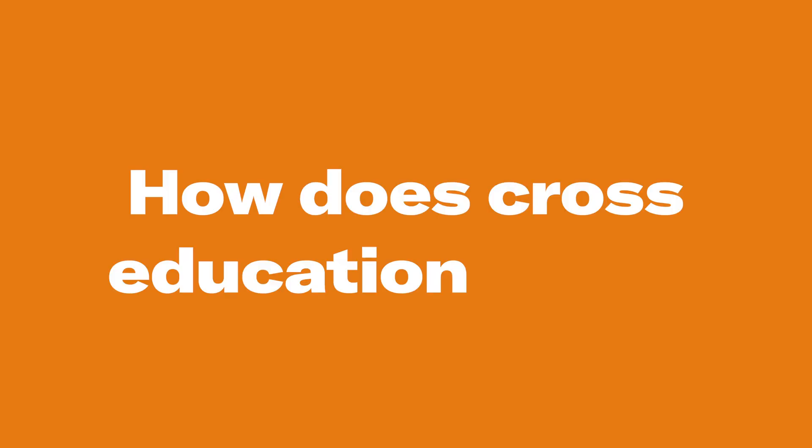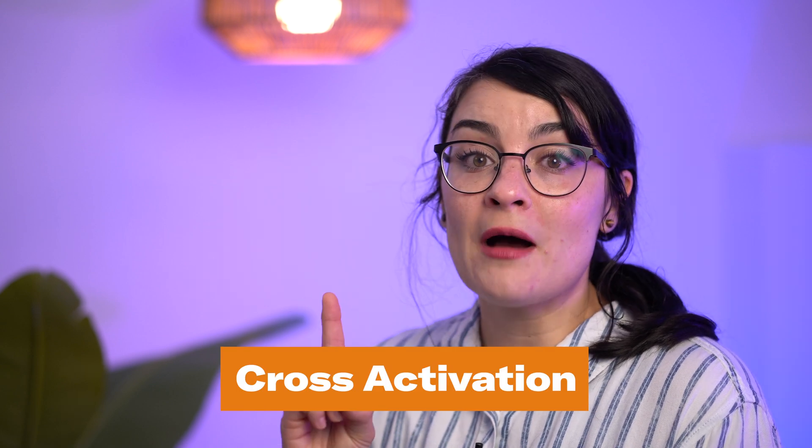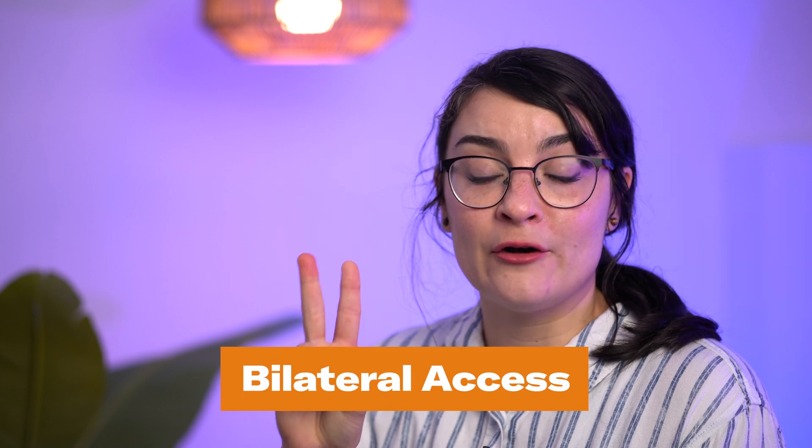How does cross-education work? The underlying mechanisms aren't completely understood, but there are some different hypotheses on why cross-education works, and these include cross-activation and bilateral access.